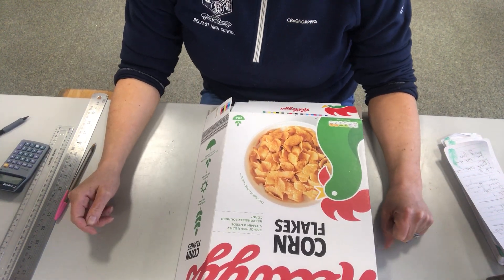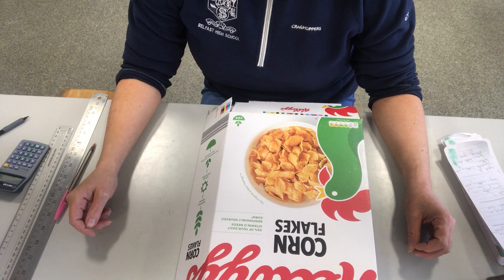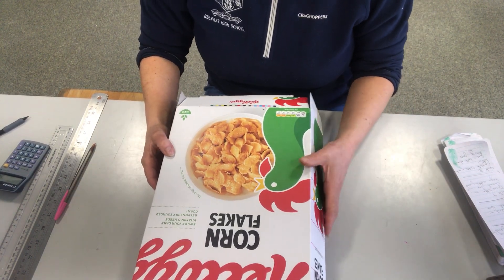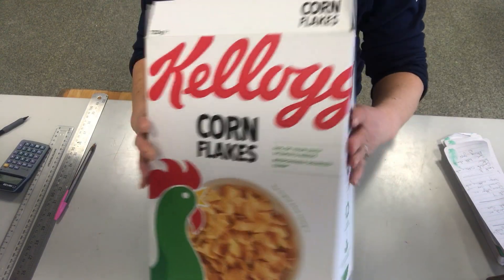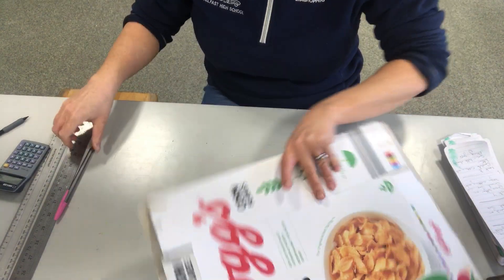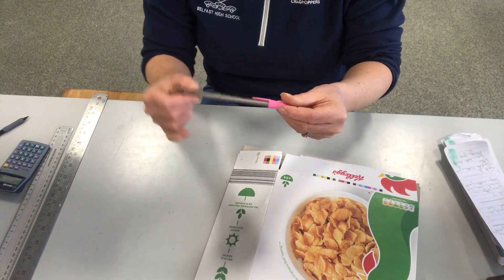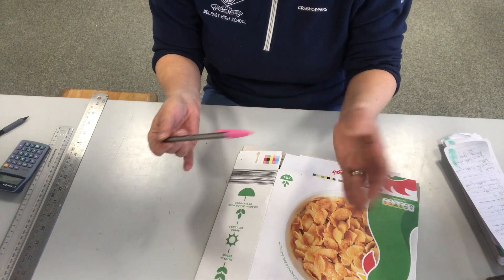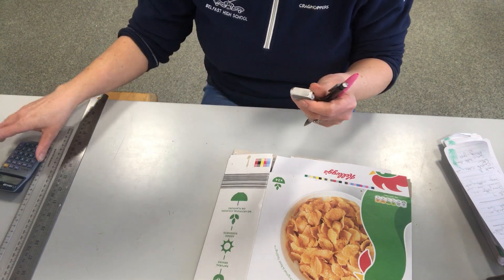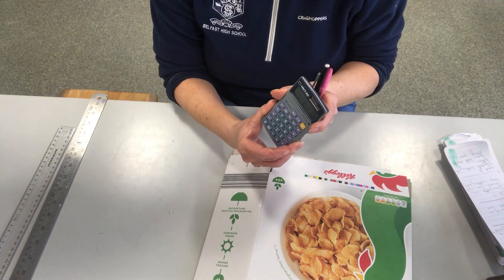Okay Year 8, welcome back to week 6. The task is to draw a grid on the cereal box. For this task you are going to need a cereal box, obviously with nothing in it. You will need a pen of some colour, preferably red or green, whatever you have. Perhaps a little pencil, you might need a rubber if you've made some mistakes, and a calculator.